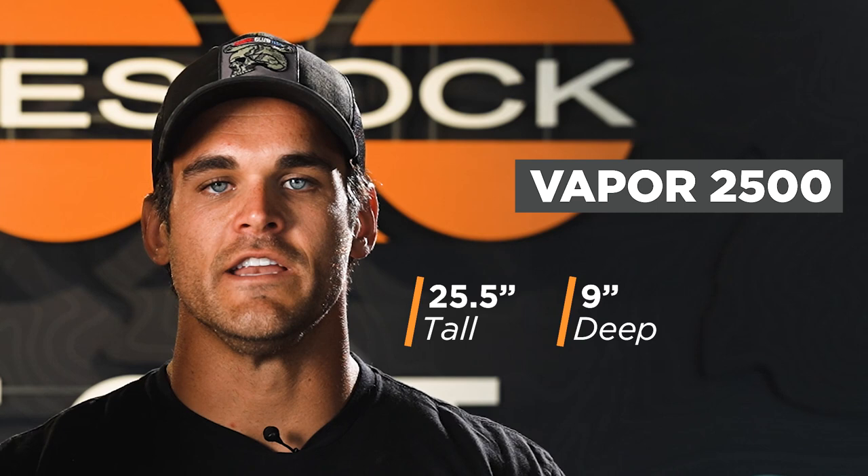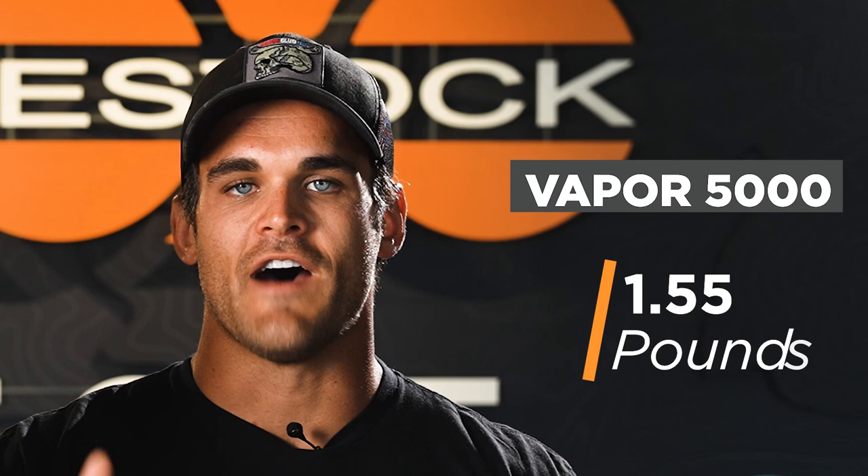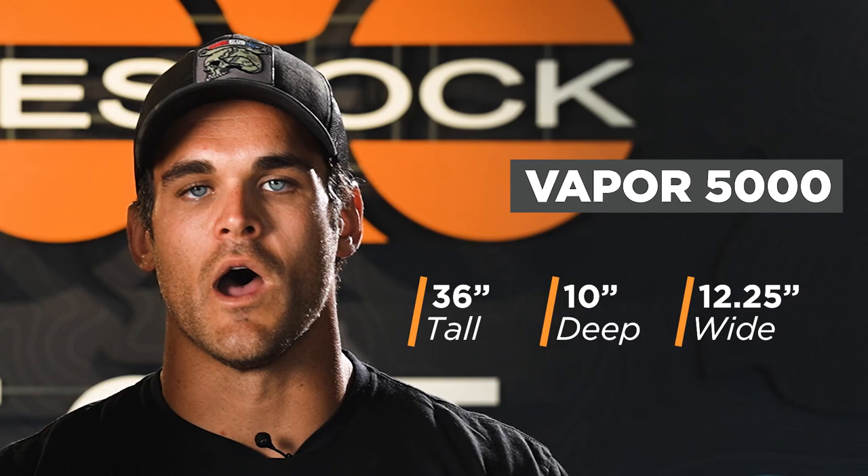The 2500 is 25 and a half inches tall, 9 inches deep and 11 inches wide, and weighs in at 1.55 pounds. The 5000 is 36 inches tall, 10 inches deep and 12.25 inches wide, and weighs 2.2 pounds.